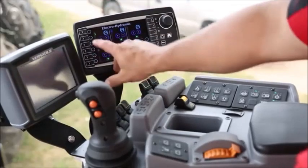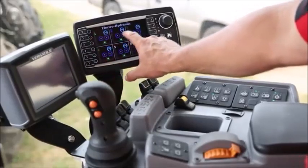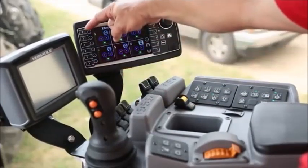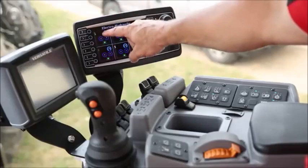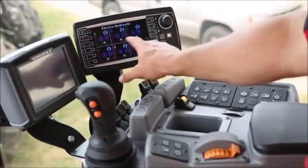To adjust our hydraulics, we have these symbols on the side here. We have remotes one, two, three, four, five, and six. Notice the six arrows down the side. The top arrow, number one, controls remote number one; the second arrow down controls two, three, and so on.